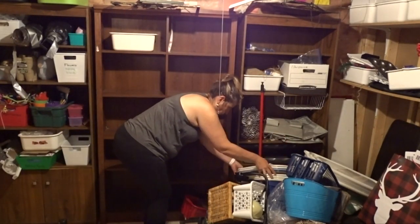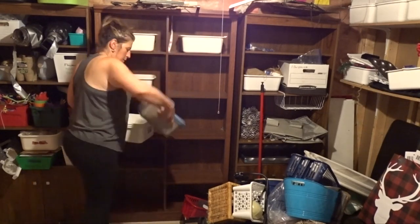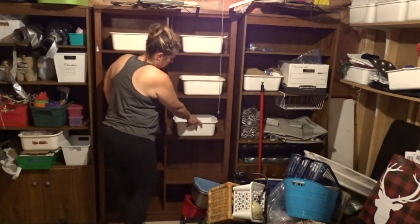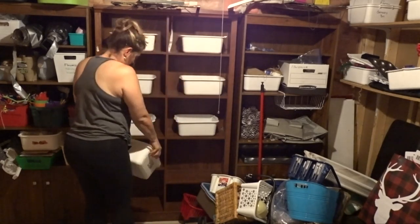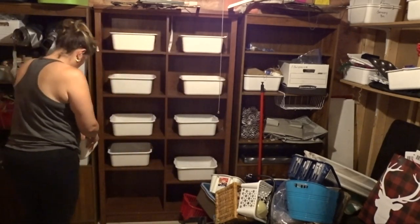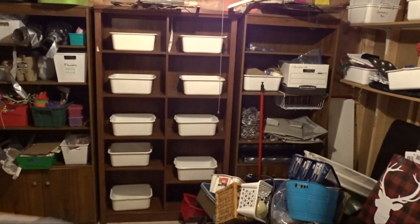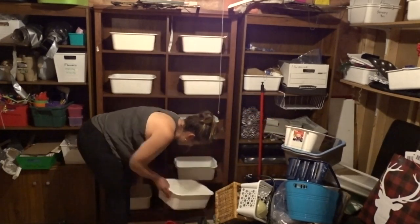When that shelf was empty, I moved it out, cleaned behind it, and now I moved on to working on these shelves. I will be using my middle shelf for all of my craft supplies and storage things like wood craft supplies, metal craft supplies, and glass craft supplies, just so I have it all separated and can see where everything is.